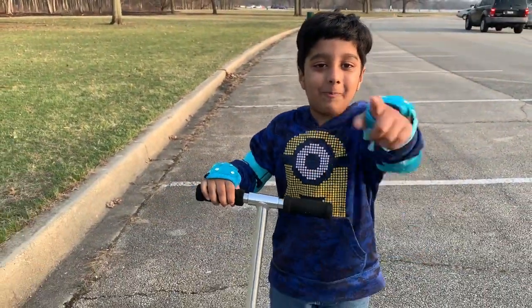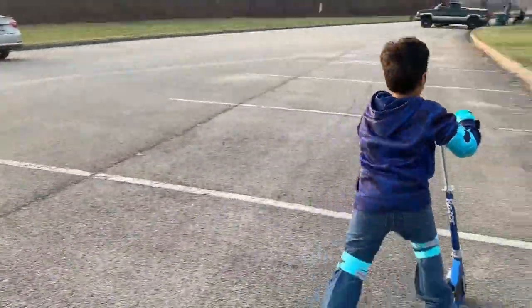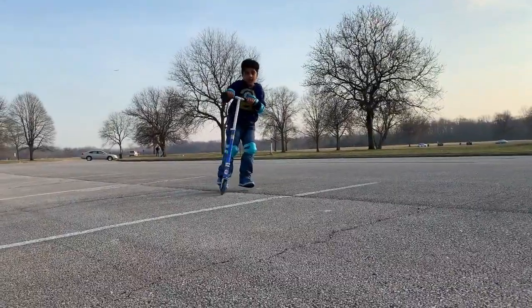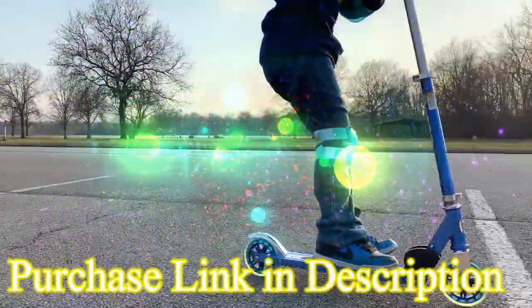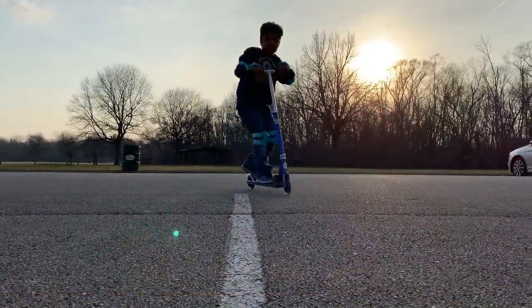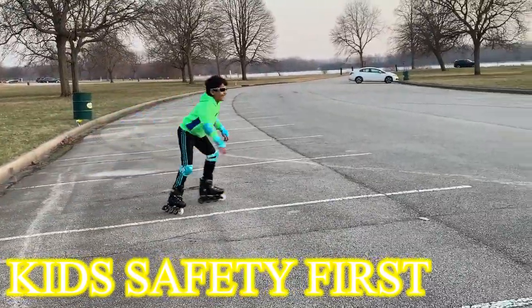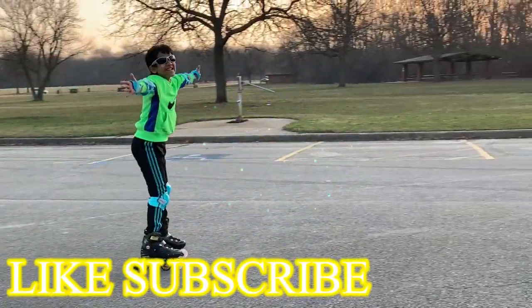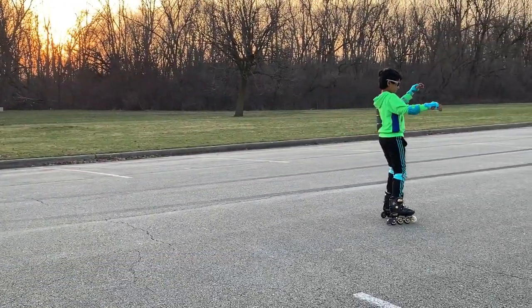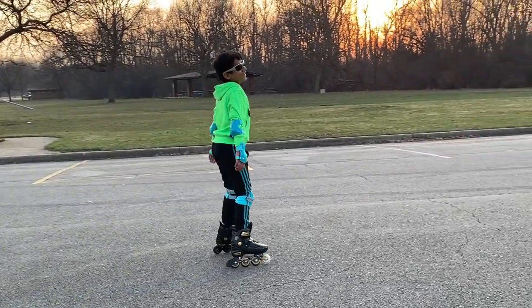Whoa, I want to be able to ride my scooter. 3, 2, 1. Whoa. I want to be able to ride my scooter. 3, 2, 1. Oh my God. Oh my God.